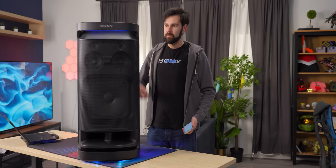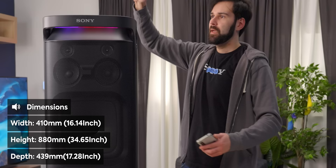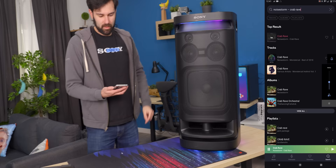She stands about 35 inches tall, 16 wide and 18 deep, so it's quite hefty. You can see compared to me how big it is. My phone volume can control it, which is nice.